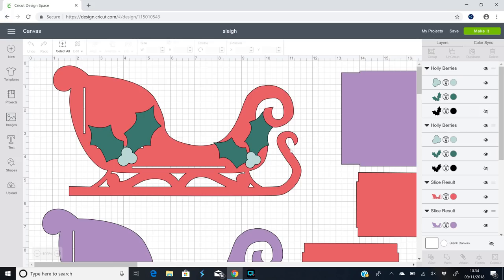Hi my lovelies, I hope you're all well. Cricut have once again announced their Craft Along theme for this week and the theme is home decor, so I thought I'd create a kind of little scene for my elves.